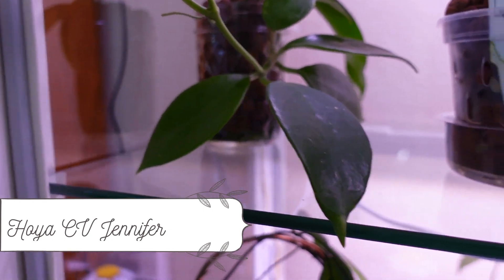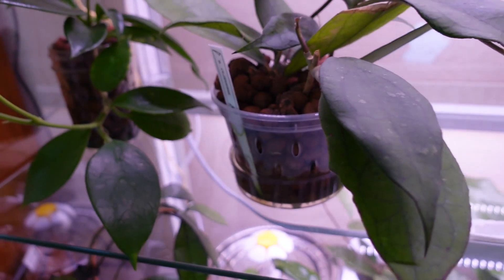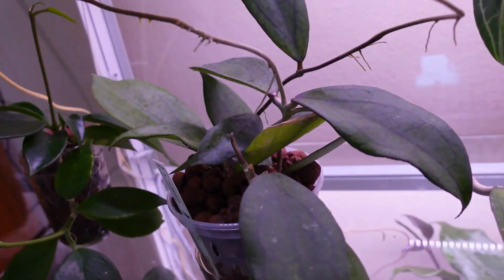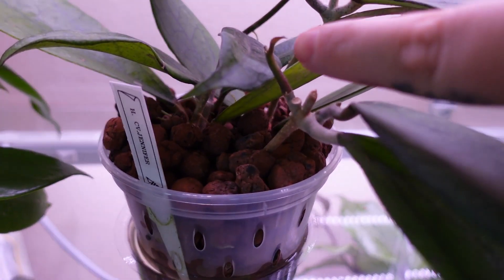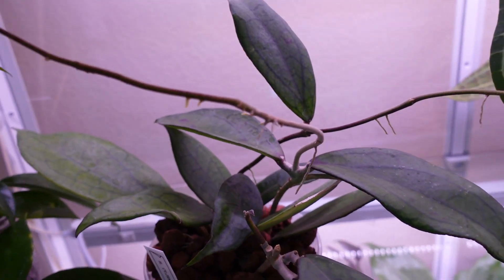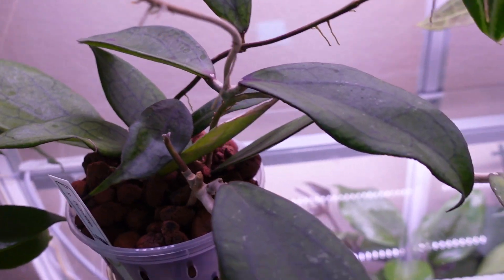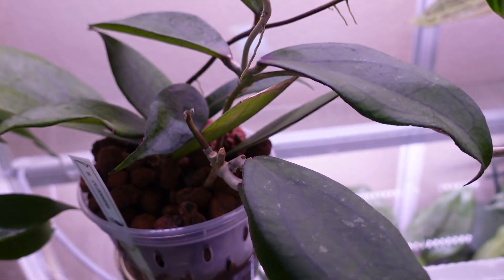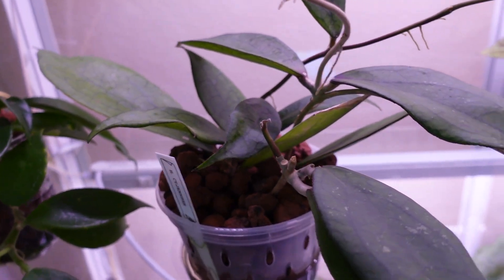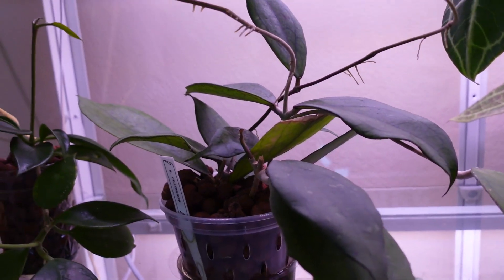Hoya CV Jennifer — I just put water in her so I'm not going to take her out because she'll spill water everywhere. She's getting a leaf and a tendril here and she's doing really really well. This is one of my bigger hoyas in this particular Mills Bow and she's gorgeous — I love her. Hoya CV Jennifer.